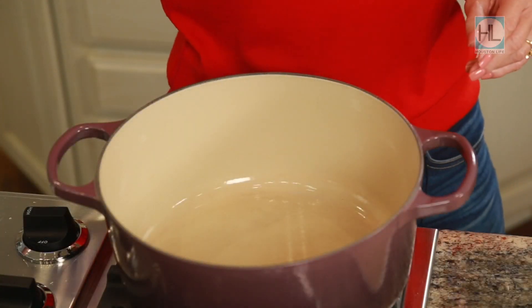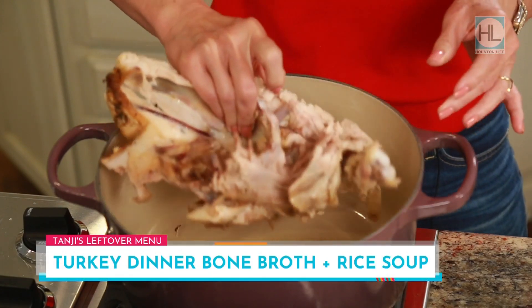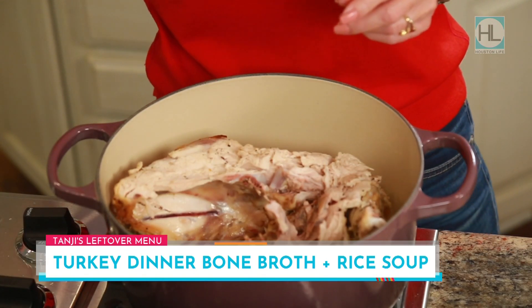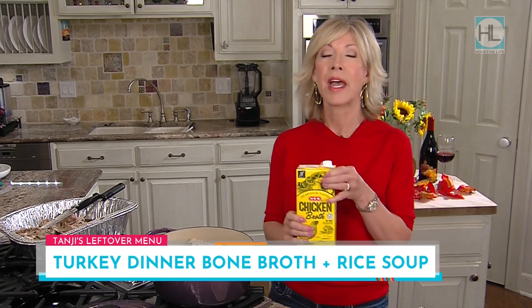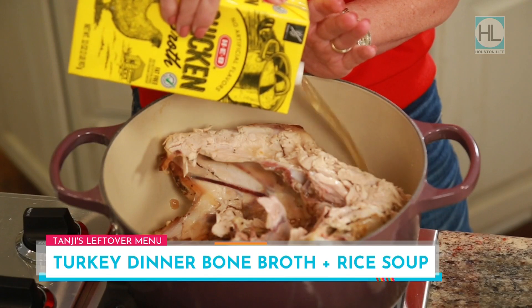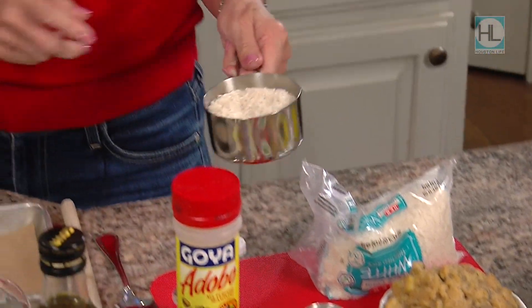I'm going to start out with the soup because we're going to let that percolate while we make the other things. You want to have a nice-size stock pot, and then we're going to start with the turkey carcass. Chances are yours looks a little like mine — it's been picked over, but there's still some good meat on there, so it'd be a shame to throw it all out. Literally just take your pieces of turkey, stick it in there, whatever you've got left. Then we're going to start adding the simple ingredients — I'm adding chicken broth for a little bit of extra flavor. Use any good leftover juices from the turkey as well.